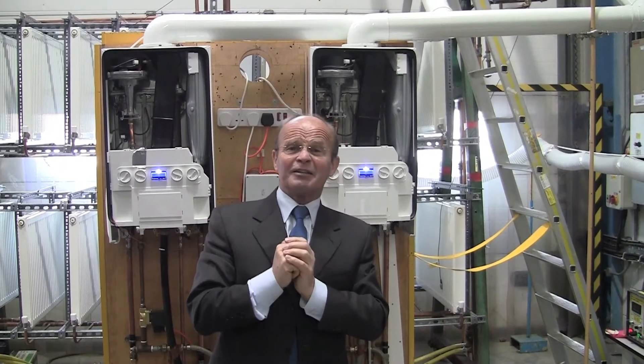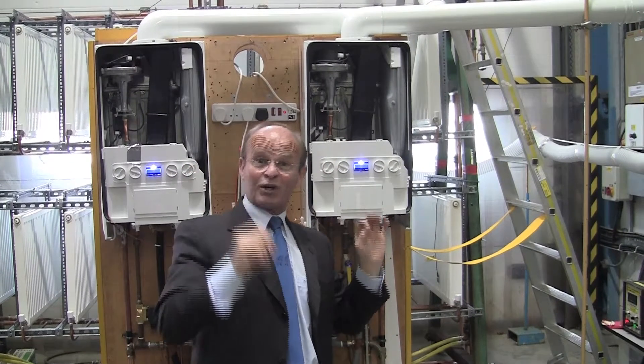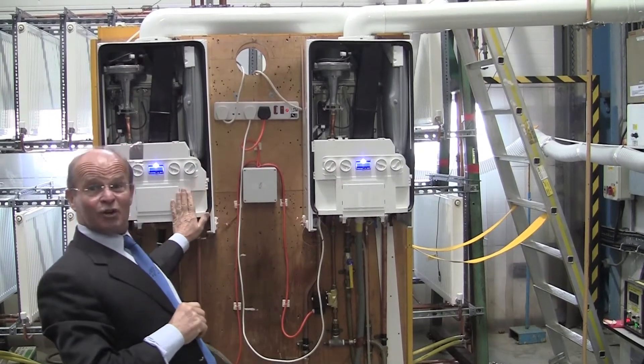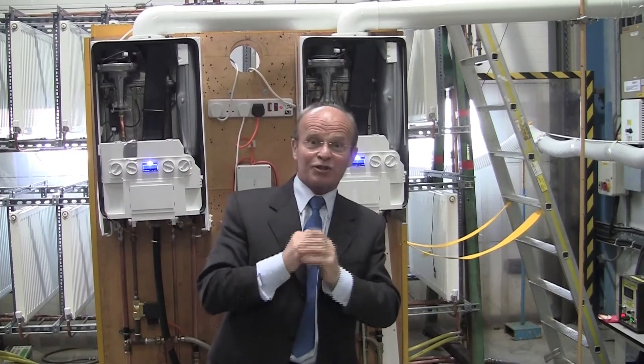Hello everybody, it's me Harvey again. I'm at BSI at Loughborough and the boilers are actually working now. We've got both systems — the softened water and the hard water system — fired up and I'll show you around.